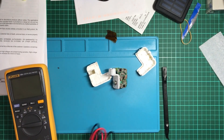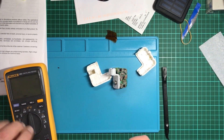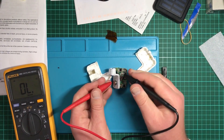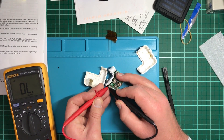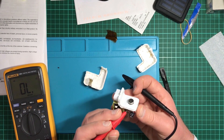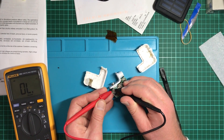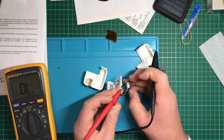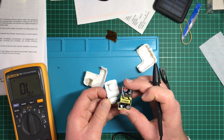I have my Chinese Fluke multimeter. I want to put it on continuity. If I touch these two wires together, do we get a link? No. What about this wire which goes to about here? No — these two are a bit difficult.